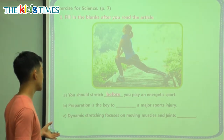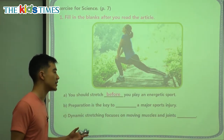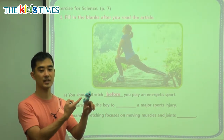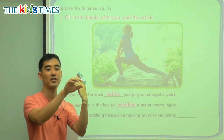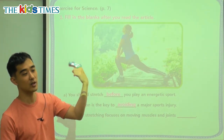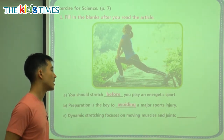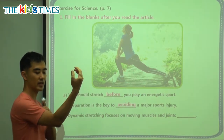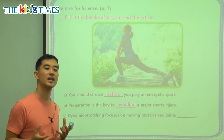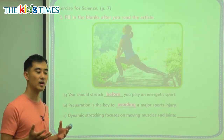B: preparation is the key to blank a major sports injury. Injury means when you're hurt. But if you don't want to be injured, you have to get away from it — you have to dodge it away. So we say it is 'avoiding.' When we are avoiding something, that means we don't want to meet it — we want to go away from it. I want to avoid it.